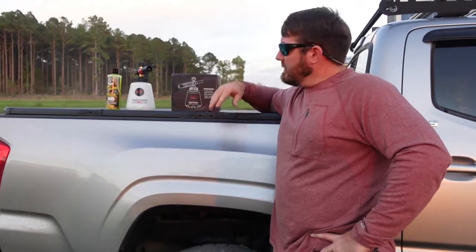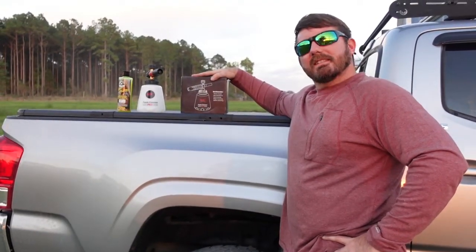What's up YouTube? Out here with Silver Bullet and a new foam cannon. Let's get it cleaned up.